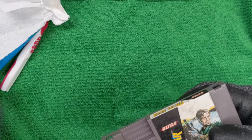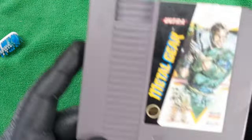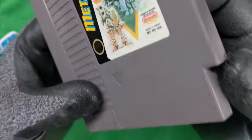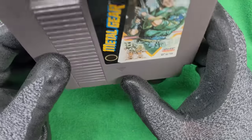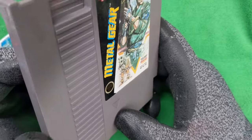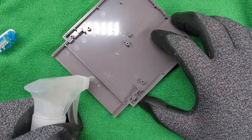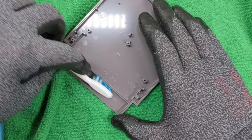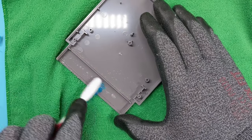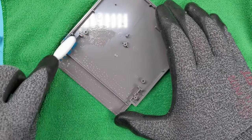Cool. Man, this poor little guy got beat up. Look at that. Well, good news, Metal Gear — you are going to go on the shelf with so many other Metal Gear games that it's kind of ridiculous. I really like this series. I have a lot of them. And if you, or anyone you know, ever wants to sit down and chat about the Metal Gear Solid plotline, well, buddy, let me tell you.